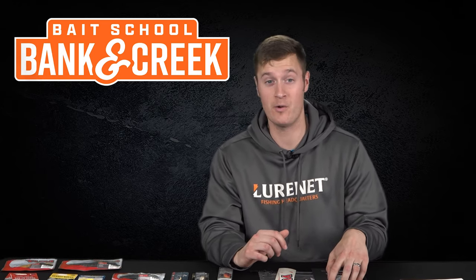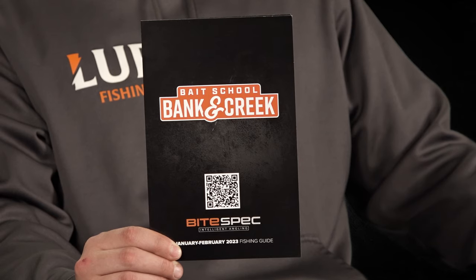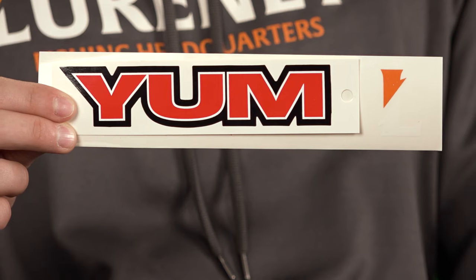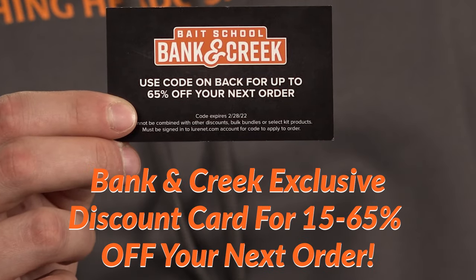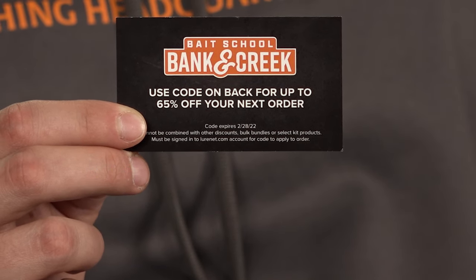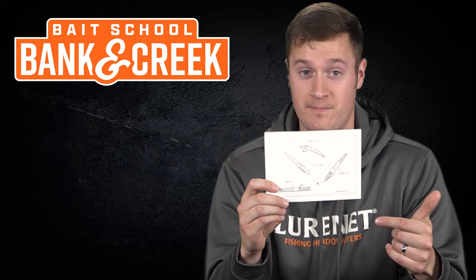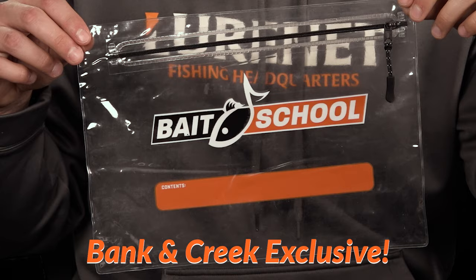In addition to all the awesome lures, we've packed in some great bonus material. First, our Bite Spec Info Guide — this gives you the when, why, how, and where for each lure in the kit. We also included some cool decals for the back of your car, and a discount card giving you 15 to 65% off your next order at lurenet.com based on the kit you receive. Our final bonus item is a collector's item: a hand-drawn picture from Frank Scalish, numbered one to three hundred.